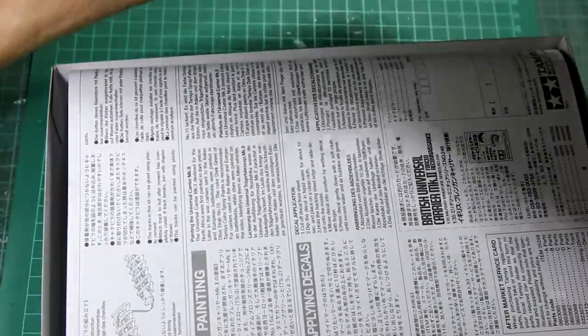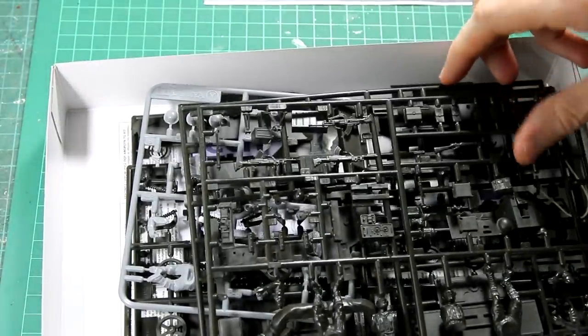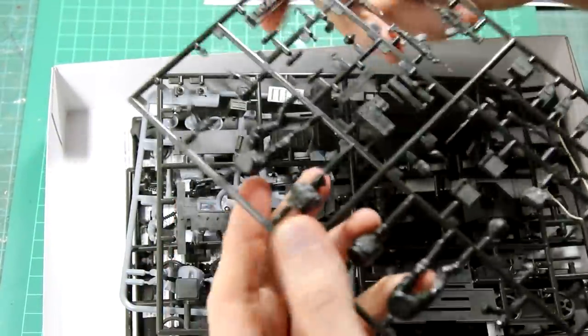Looking inside the box, we can see a couple of sprues which have figures in desert uniform. These are from the earlier versions of this kit but they've been included anyway. I'm not going to use these figures, but they will be useful for the spare parts box.